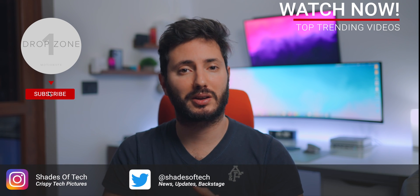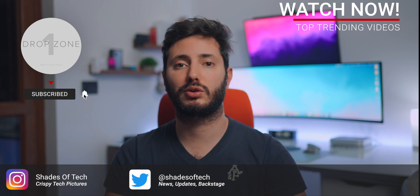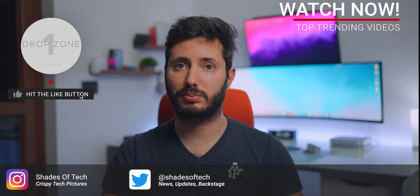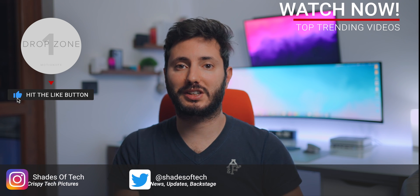I'm super excited and really hoping to be able to test this on the channel. If you're looking forward to this, be sure to like this video and subscribe so you don't miss it. If you have any questions about this robot, please leave a comment. And as always, stay tuned on Shades of Tech. Ciao!